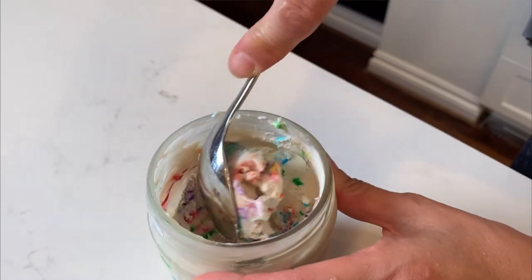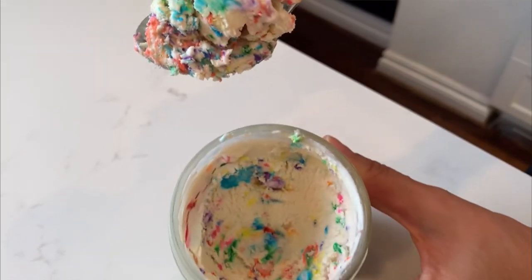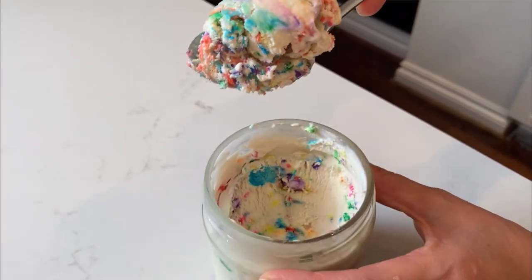It's just before bed and I remembered I needed to check on the ice cream — and you know what? It worked! It actually worked. It's been three and a half hours; I just couldn't wait. It is a little soft — I think if I waited 30 more minutes it would have made a difference — but I'm scooping it and it looks like ice cream.